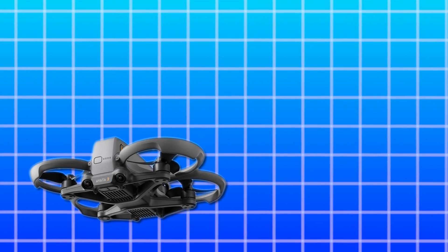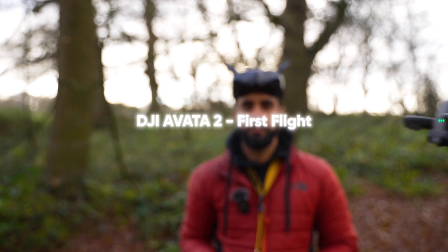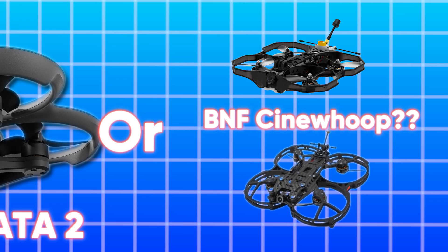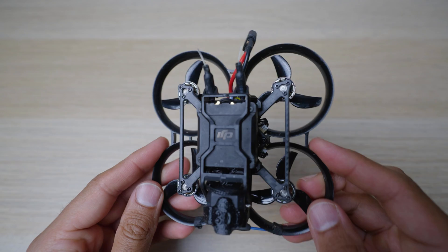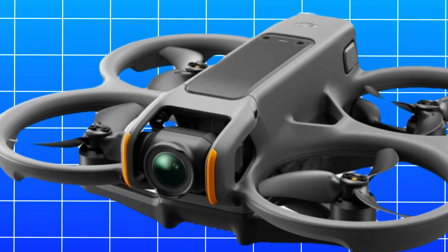If you're looking to get into FPV this year and wondering whether you should go down the route of buying a DJI Avata 2 — well known for being a great drone for beginners — or jump into a regular bind-and-fly drone that's also very popular in the FPV community, then hopefully by the end of this video you'll have more of an idea as to what to purchase as your first FPV cinewoop.